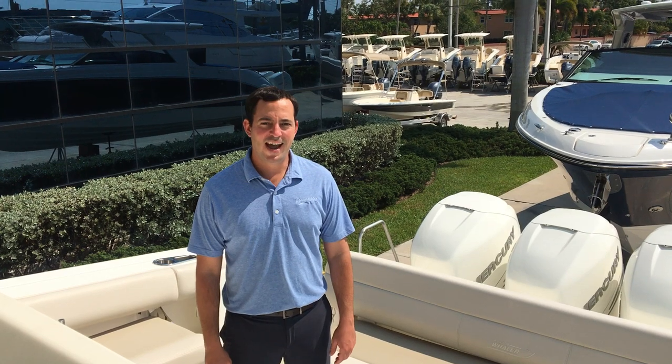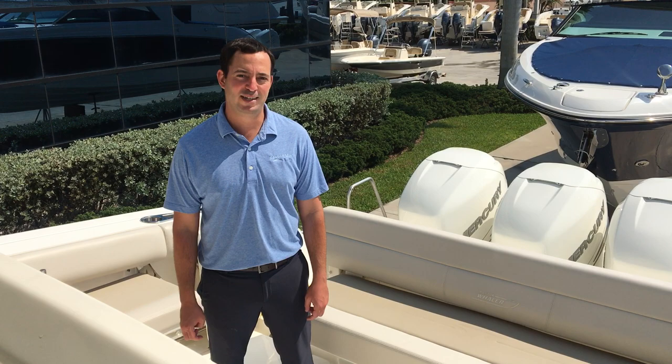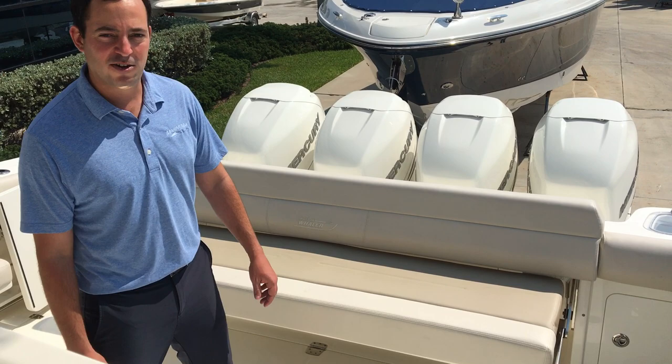Hi, I'm Carl Fleming with MarineMax and Stewart. Today we're going to take a tour of this 2019 Boston Whaler 42 Outrage. The boat has a platinum painted hull color on it and quad 350 white Mercury Verados.